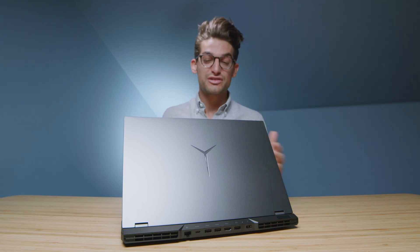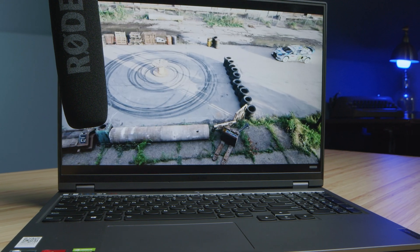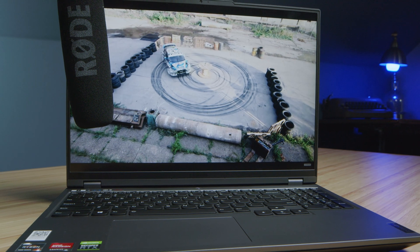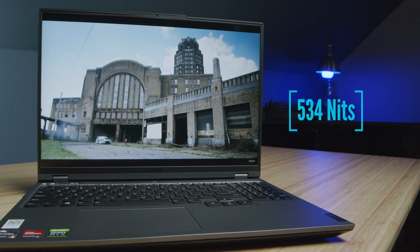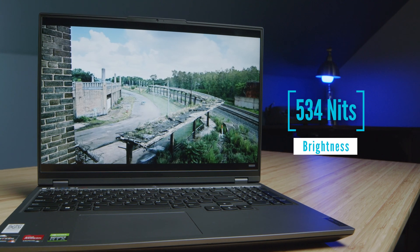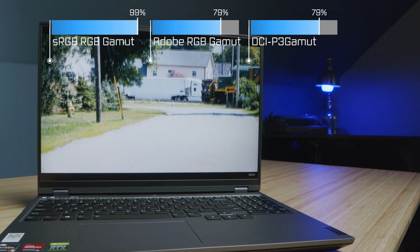Regarding the audio experience, here is a little test for you of the speakers. If you're considering this laptop for content creation, then obviously color gamut range is a big deal, and here are those specs coming up on the screen now.